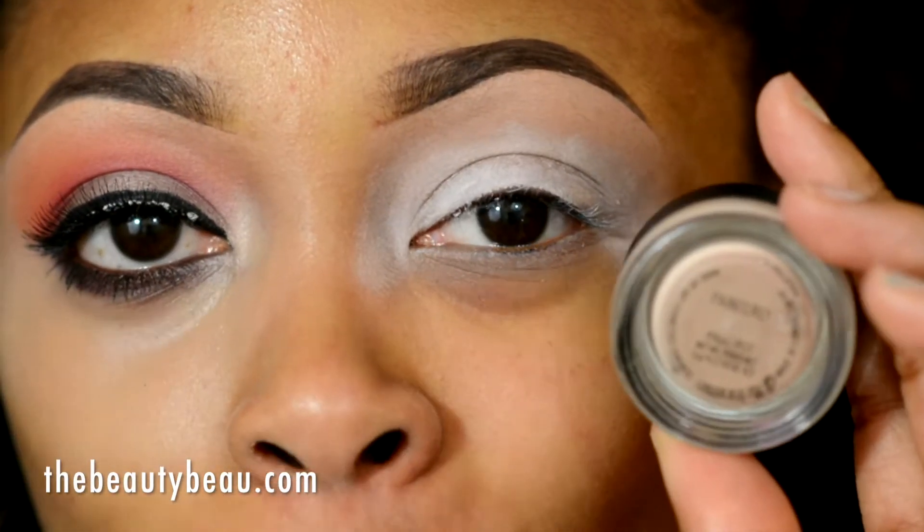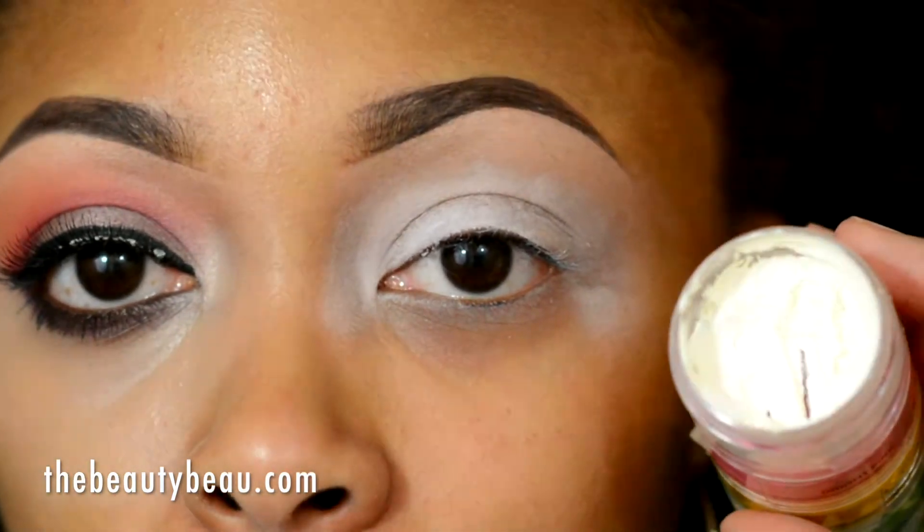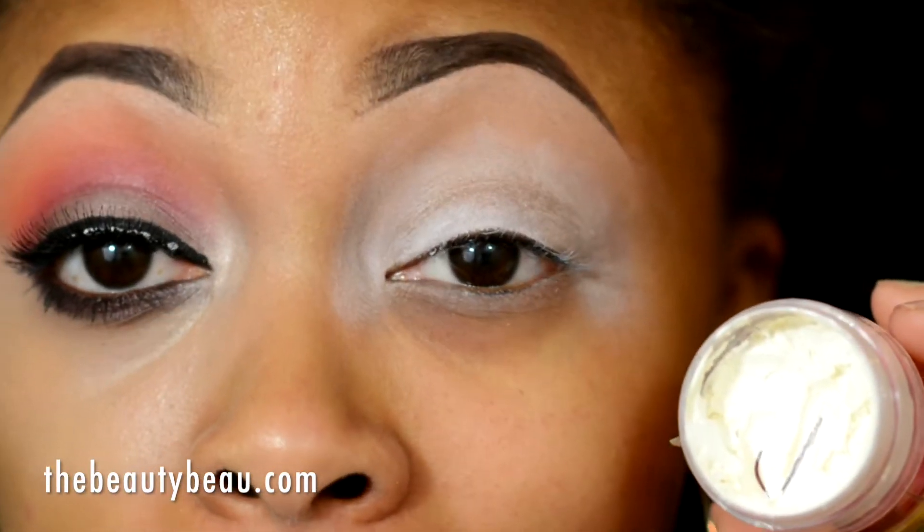I first took my Paraly paint pot as a primer and base on the eyes. Immediately on top of that I took my Ben Nye cream color in white, just on the lid and crease.